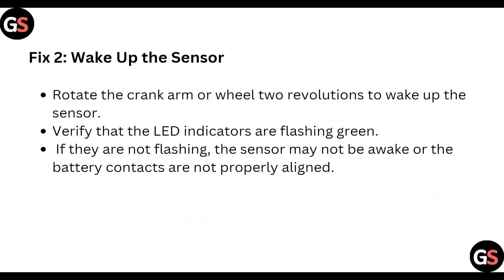Next, wake up the sensor. Rotate the crank arm or wheel one revolution to wake up the sensor. Verify that the LED indicators are flashing green. If they are not flashing, the sensor may not be awake or the battery contacts are not properly aligned.